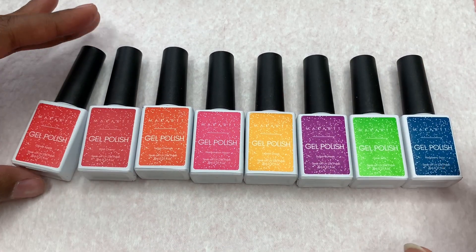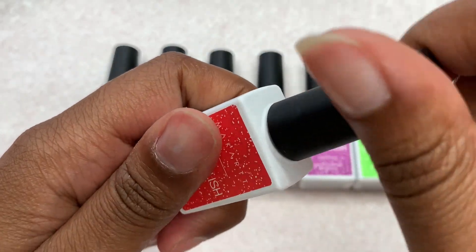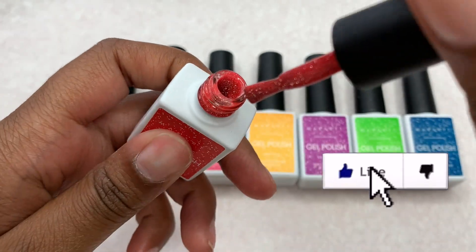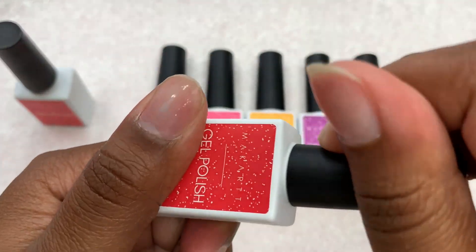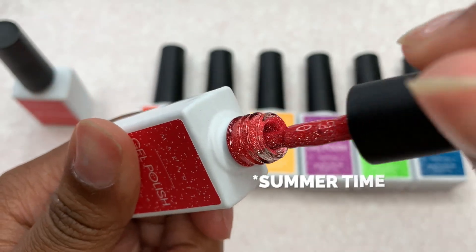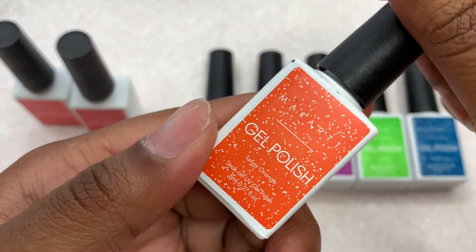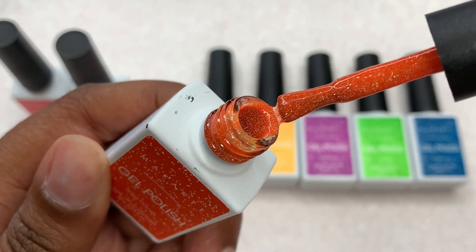Here are what the gel polish bottles look like. I really love McCart's packaging — I say that in every video. This is a disco collection, so these are very shiny, very sparkly, glittery, and just so gorgeous. I feel like these are super bright and pretty colors for springtime. You do get eight gel polishes in this collection.